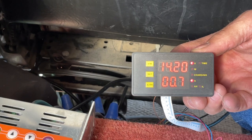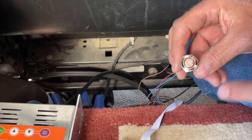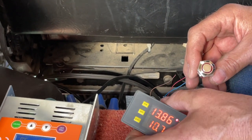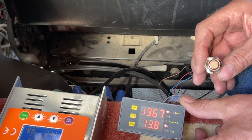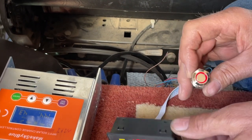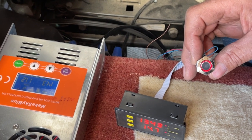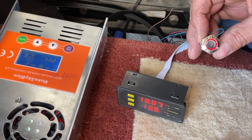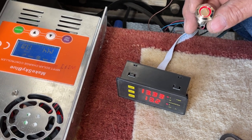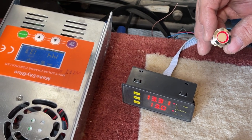The lithiums are charged by solar — they're underneath the floor. This little button turns on another box downstairs, so it takes my lithiums and will charge the engine start batteries if I want it to. It bonds the battery banks together. If I push it, the light comes on and there's a little fan that turns on because it's drawing power — it has to keep the electronics cool — and it's now charging the lead-acid batteries from the lithiums.